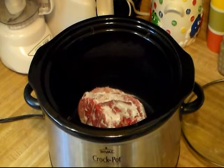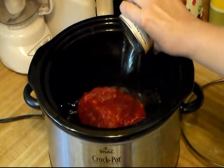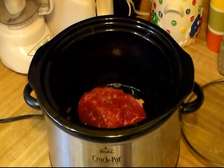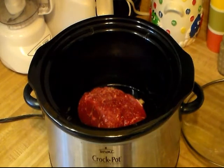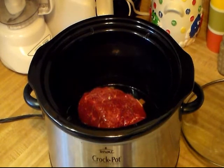I'm gonna turn my crock pot on high for a couple of hours and then turn it down to low. I'm gonna add one can of beef broth and also one beef bouillon cube — that will help intensify the beef flavor and help with the salt. Then I'm adding just a little bit of kosher salt — you don't want to add too much yet because of the broth — and about a fourth teaspoon of minced garlic, a few dashes of Worcestershire sauce, a little bit of onion powder, and some black pepper.